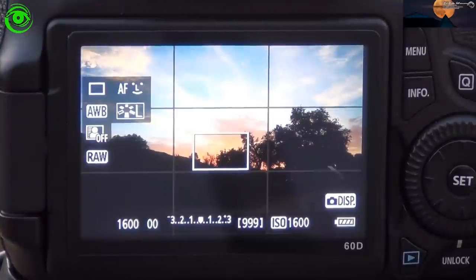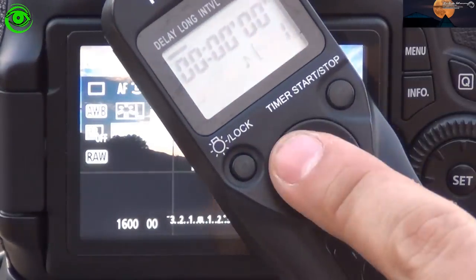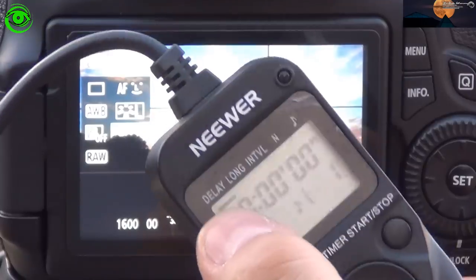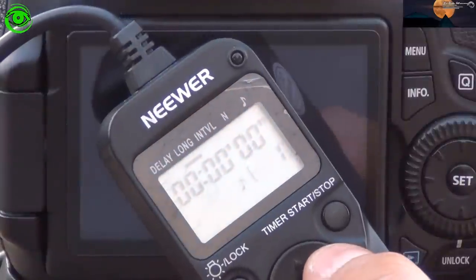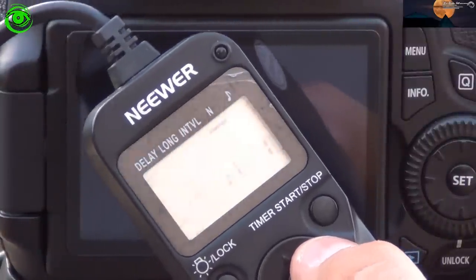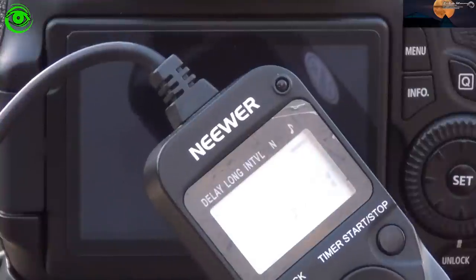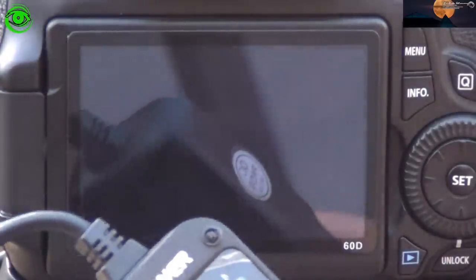If you want to take multiple shots or longer than 30 second shots and you don't have something in your camera like Magic Lantern or a Nikon with a built-in intervalometer, you're going to need that remote control. You'll have settings here such as your delay — giving it how much time delay before you actually take the shot — how long the shot should be, the interval between the shots, the number of shots, and the last option is whether you want it to beep while taking shots. Once you're set up, all you do is press start and it'll begin taking your shots.